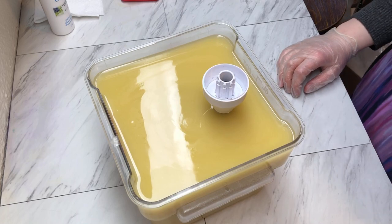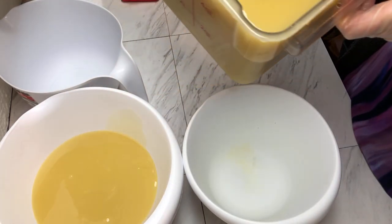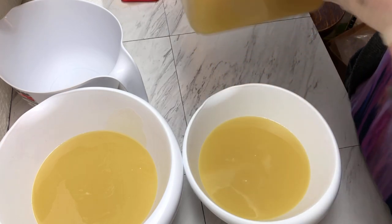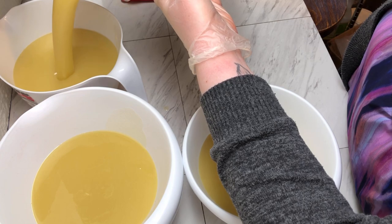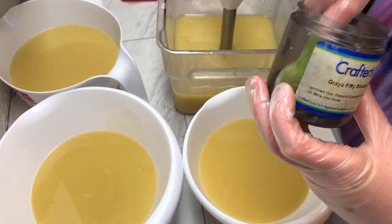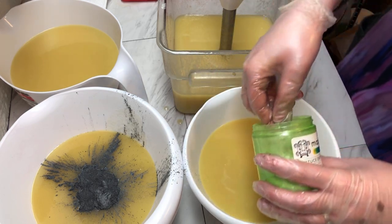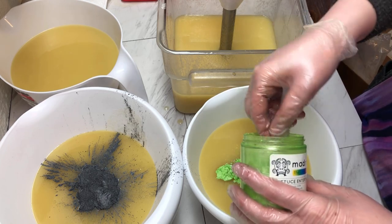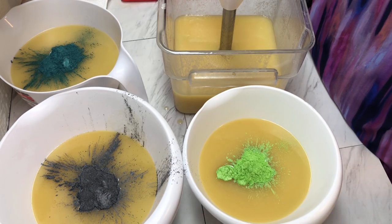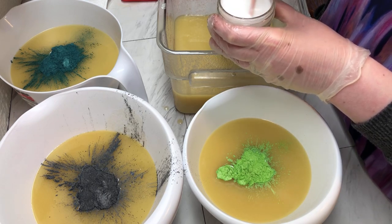This soap will be split off into four different colors. Our first color is a gray called '50 Shades' by Crafter's Choice, purchased at Wholesale Supplies Plus. Next we have 'Let Us Entertain You' by Mad Micas, then 'Snake Island' also by Mad Micas, and last but not least some titanium dioxide dispersed in warm water, also from Wholesale Supplies Plus.